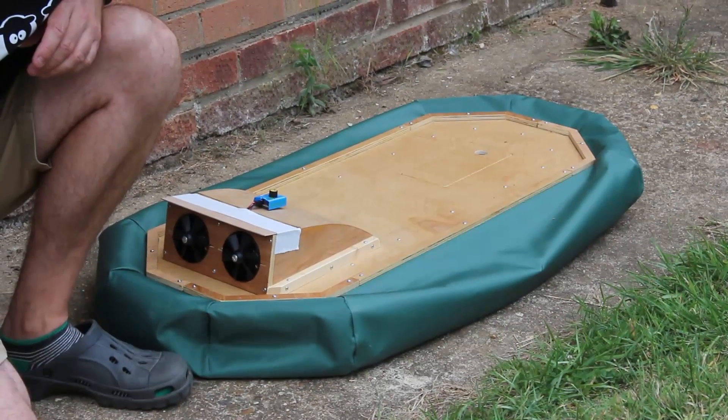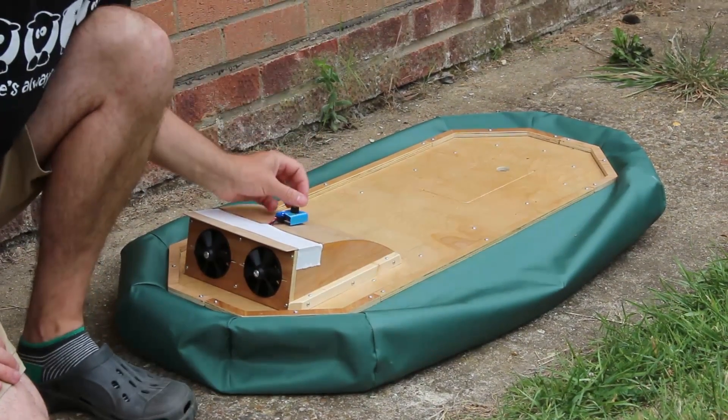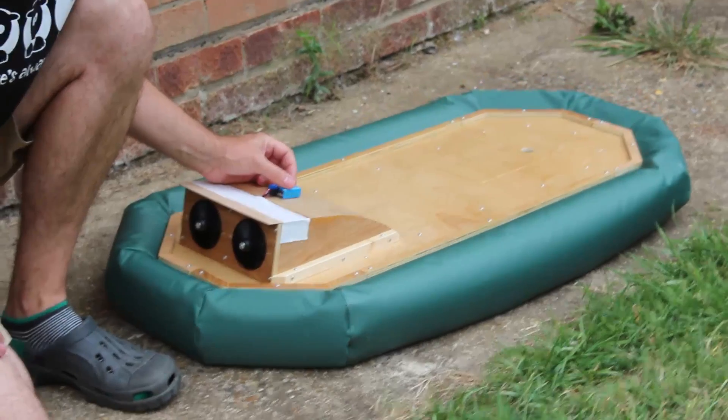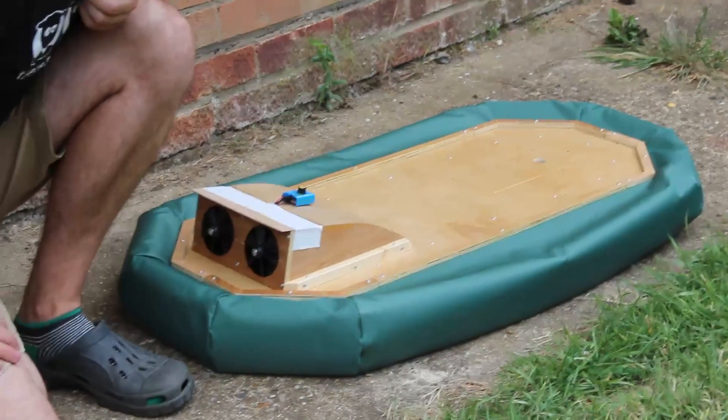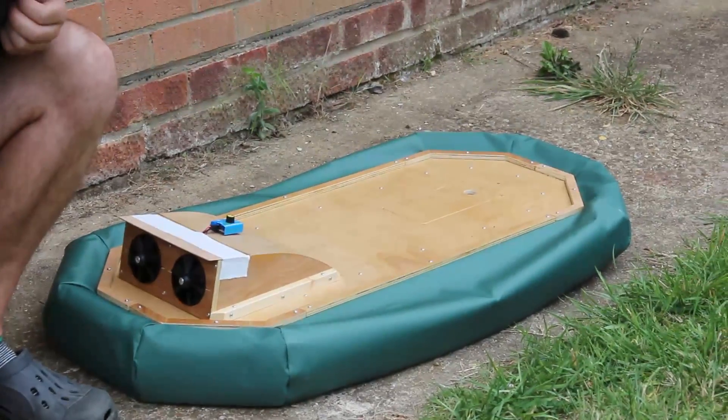This is my attempt at a hoverboard. It's based on a hovercraft and it seems to hover quite nicely. The question is how much weight will it take, and for this we need the assistance of a little girl.